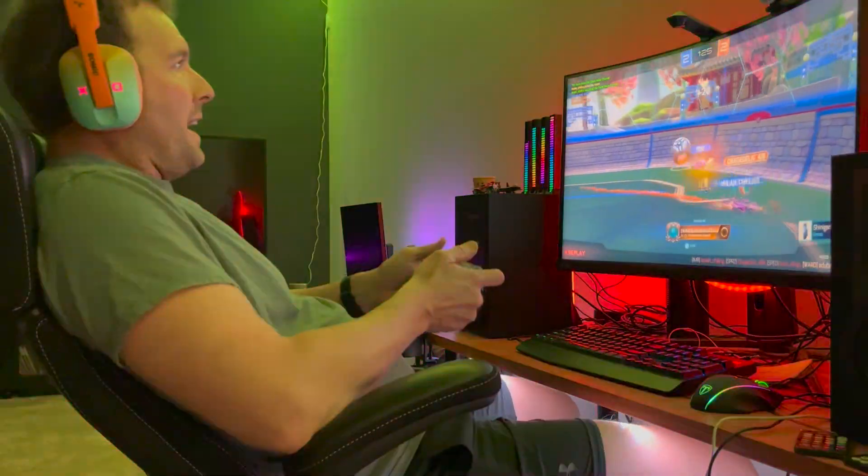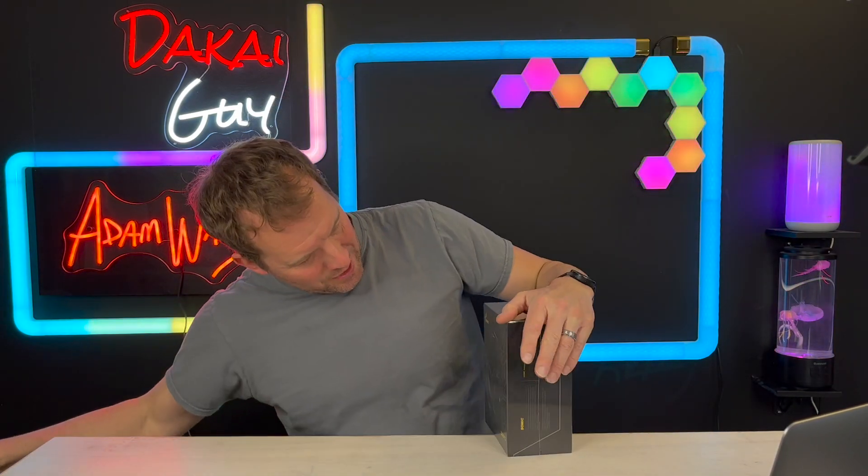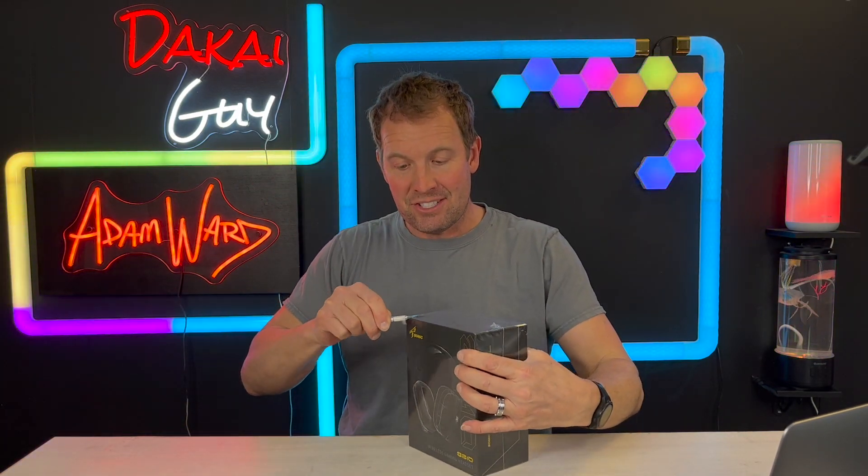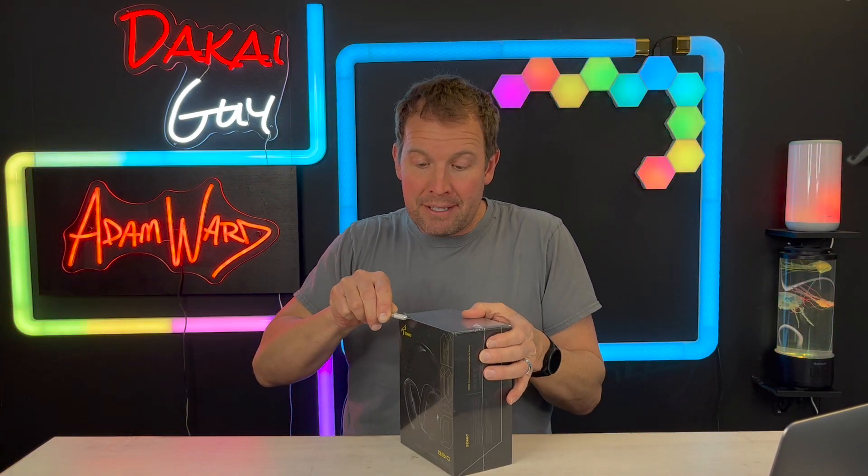Hey, it's the Dakai Guy here — Adam Ward — opening another box for you. This one is a gaming headset, and I've tested several gaming headsets, so let's talk about what's unique about this one.